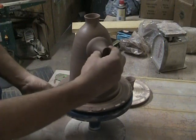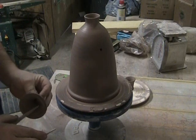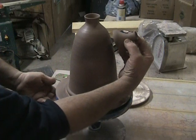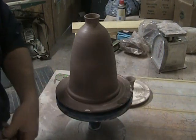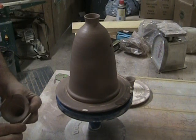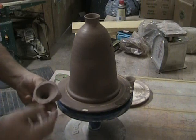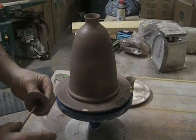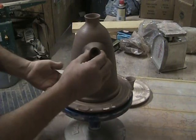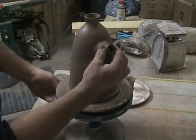I'm going to take that and trim this up a little bit. I want this to sit at a slight angle up, so we're going to need to cut some of the top off. Let's see how that works. That looks good.